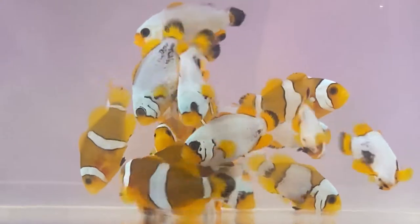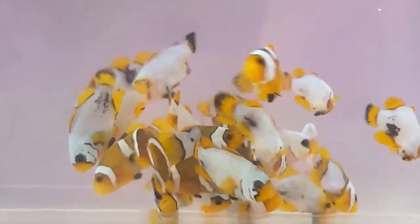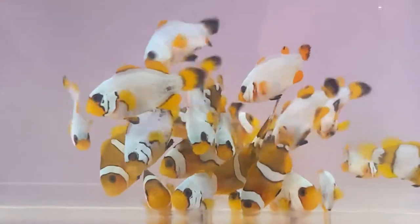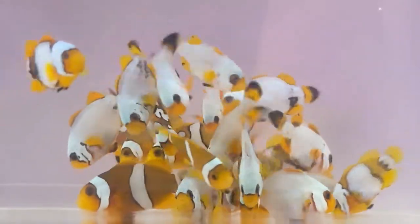Hello and welcome to JN Aquarium. Today's video we're going to talk about lots and lots of tips to help you make your first clownfish purchase a successful one.